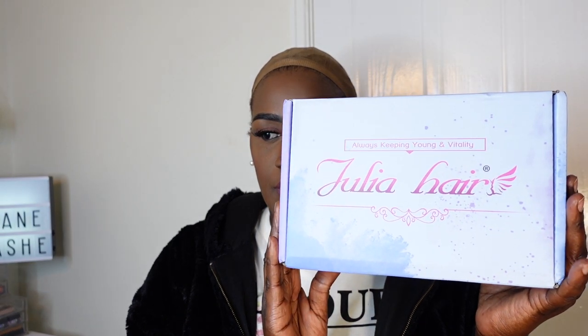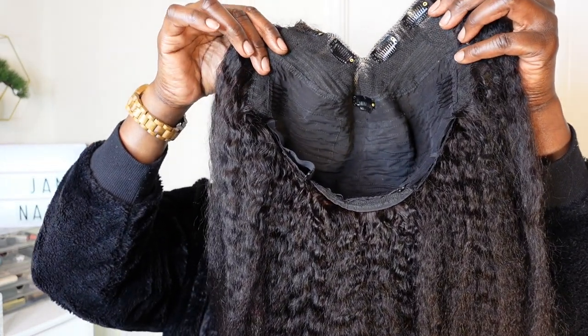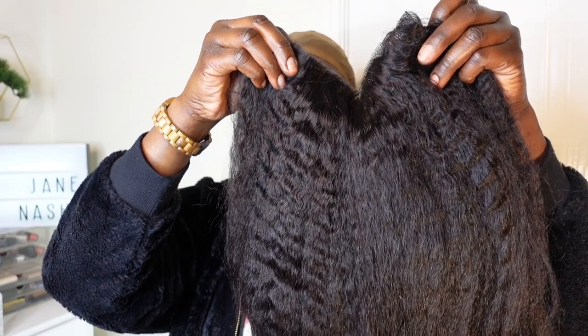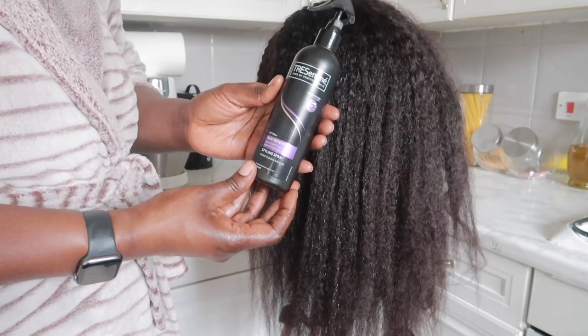Hey guys, welcome back to my channel. I'm back with another video. So this is the unit I received from Julia Hair Company and they also sent me some accessories to go with the unit, which was so nice of them. This is their V-part unit — it comes with combs, as you can see, five cleaves, and adjustable straps. This is their kinky straight V-part unit.